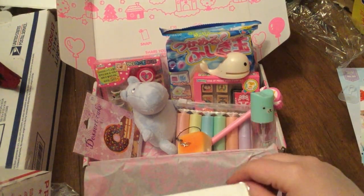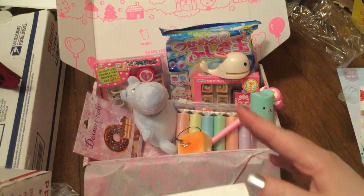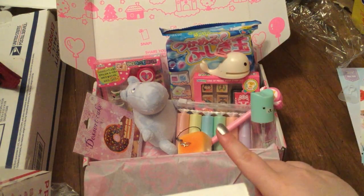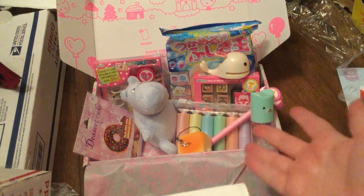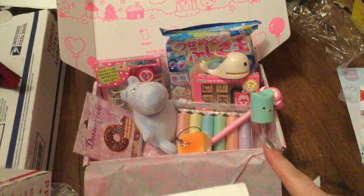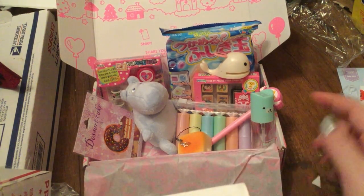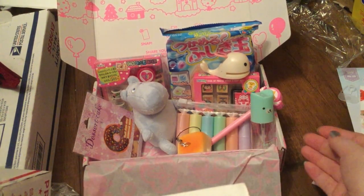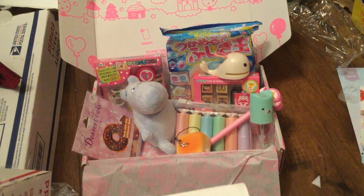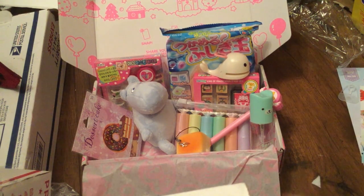Don't forget to leave a like, subscribe, and check me out on Instagram at nyania01, and check out my shop link in the description box below. Comment down below if I should buy more of these and do more reviews — like, is it worth it? But that's it for this video, so I'll see you guys later, bye!